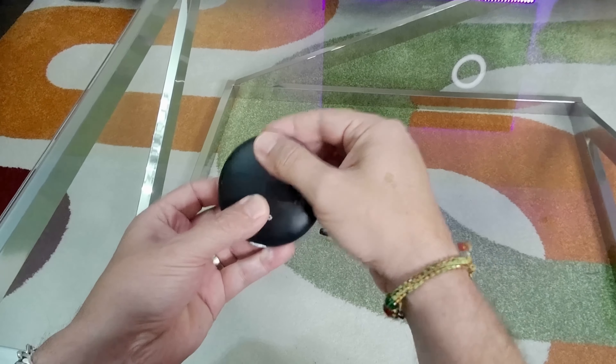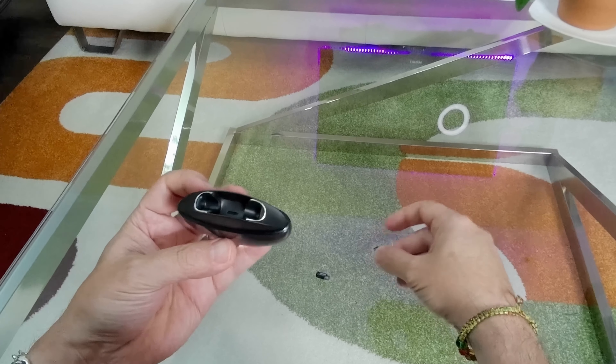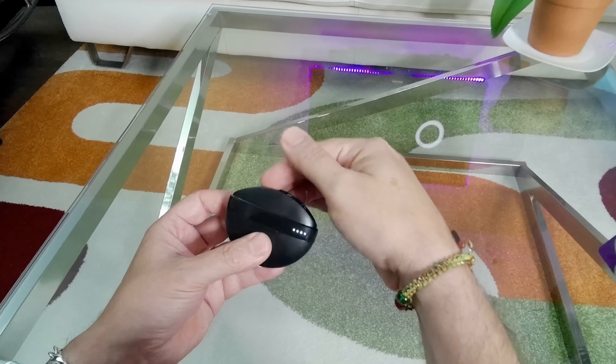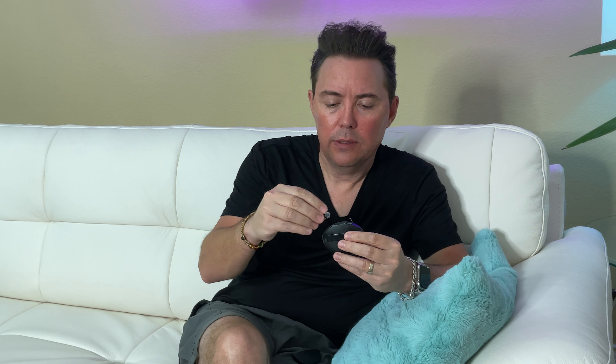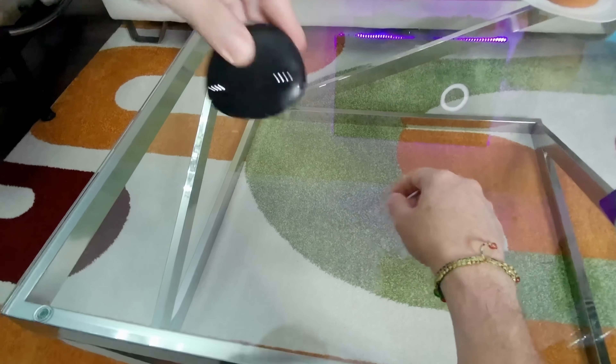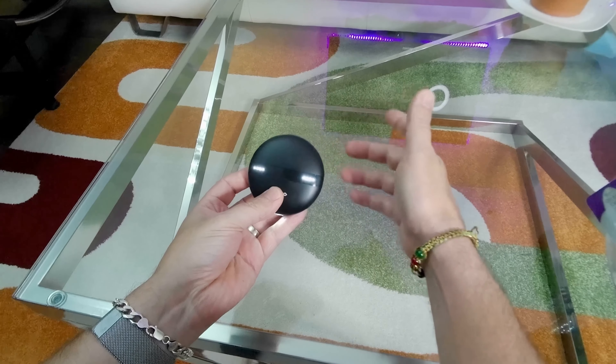They also redesigned the interior of the case. When you go to put the Ergos back in, you open it up and you'll notice that the lights light up so you can actually see what you're doing. Then as you put your Ergos into the appropriate slots, they're just magnetic — there are no longer the metal connectors to charge them that you kind of had to wiggle and play with. These just drop right in, like a pair of AirPods would. Because they're magnetic, they're going to stay in the case even if you turn it upside down and shake it, so that's a huge benefit as well.